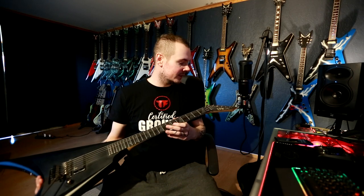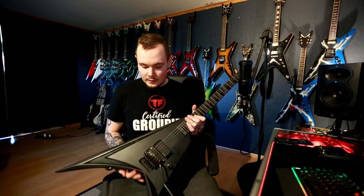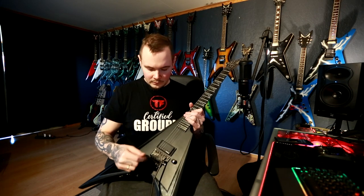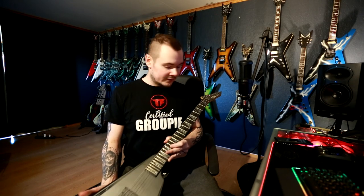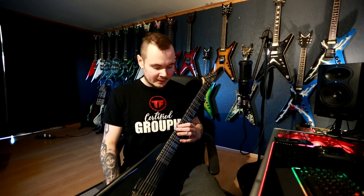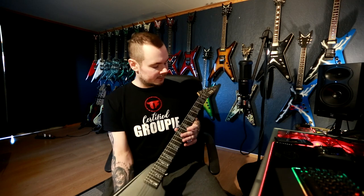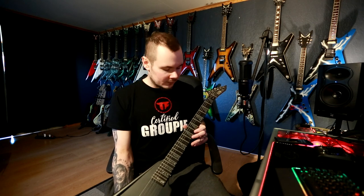First guitar I have here is an LTD Alexei Liho 600 series signature model. As you can see, it's based on the Randy Rhoads style guitar he played during his career. It has a Floyd Rose 1000, single volume, no push-pull, passive EMG HC pickups, 24 frets, and all black chrome hardware. I love this guitar. I keep it tuned to D standard.